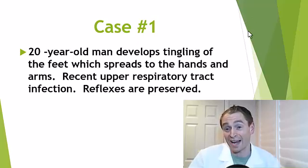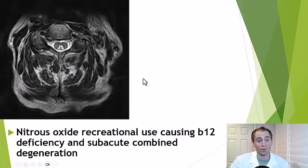So he had an MRI scan of the spine, and it showed this. Here we're looking at an axial image of the cervical spine — the spine should look dark like this, but you can see these white spots. This is a classic sign known as the inverted V sign, and it's typical of a disorder called subacute combined degeneration of the spinal cord, where both the posterior and lateral columns are involved. It's most commonly associated with vitamin B12 deficiency, though it can also be caused by copper deficiency. However, when asked for further information, this young man admitted that he used nitrous oxide as a recreational drug — this is Whippets.